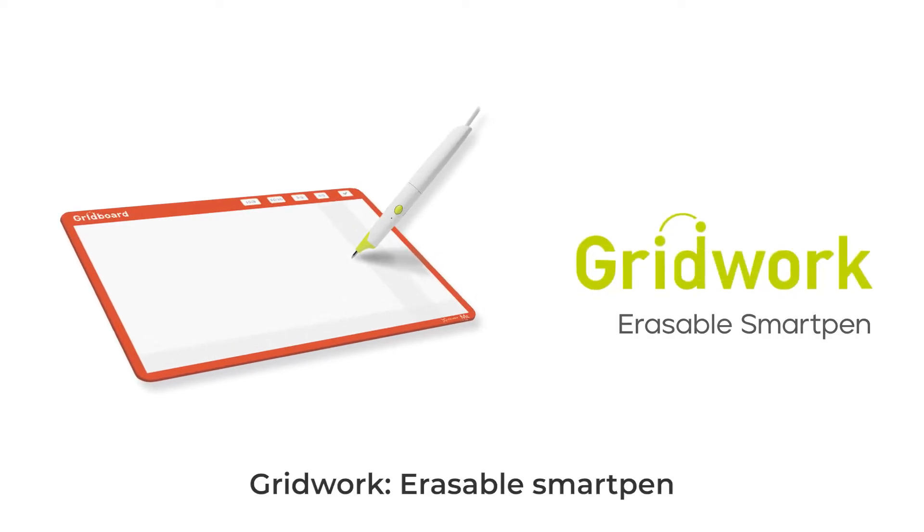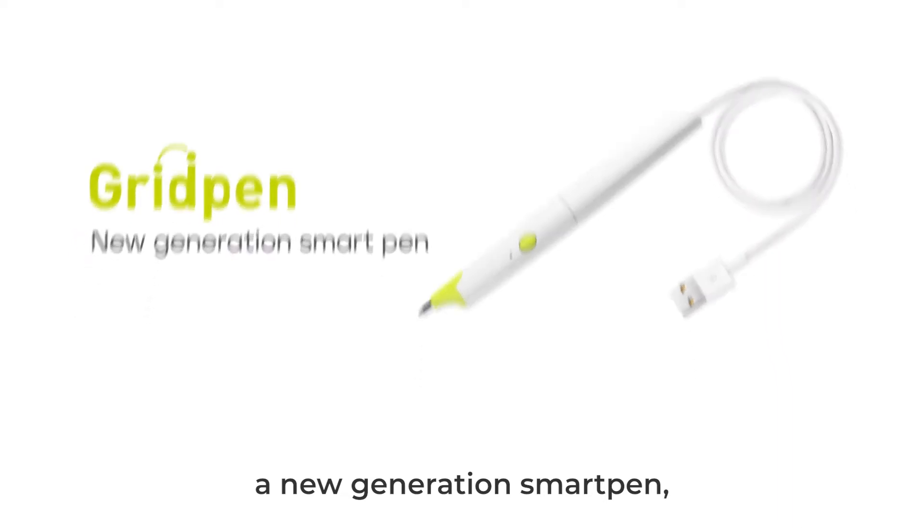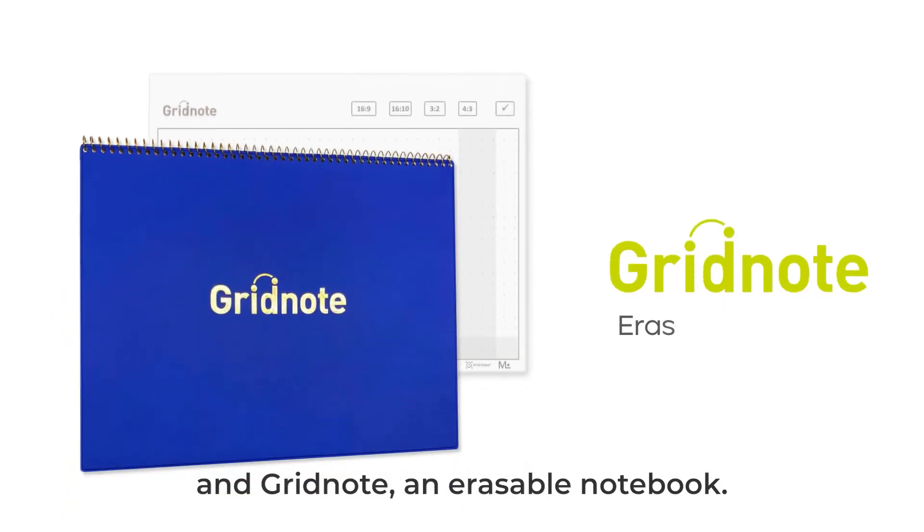Gridwork erasable smart pen. Gridwork consists of a Grid Pen, a new generation smart pen; Gridboard, an ultra-thin pen tablet; and Gridnote, an erasable notebook.